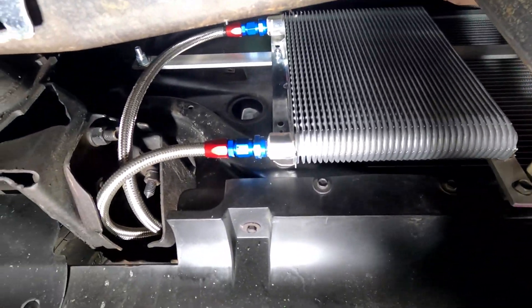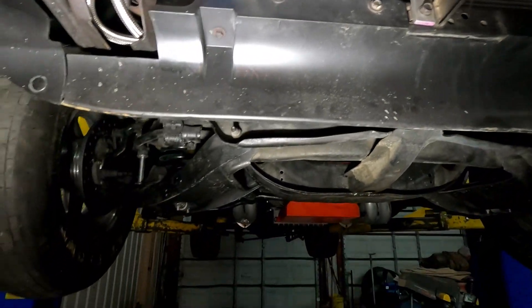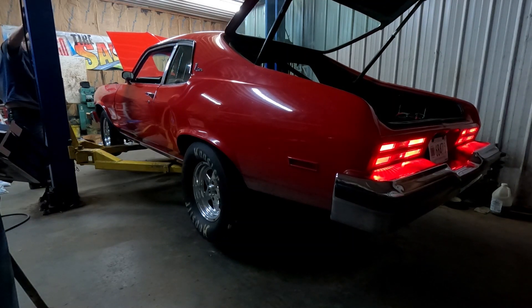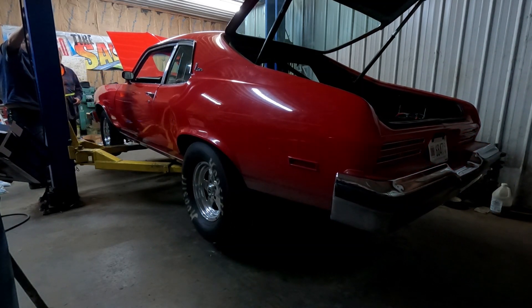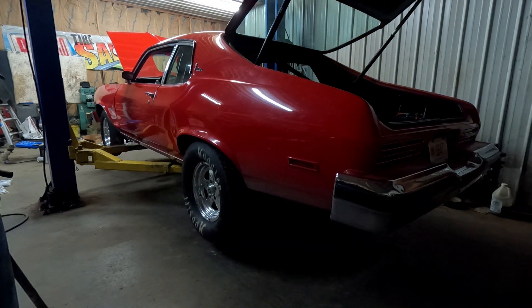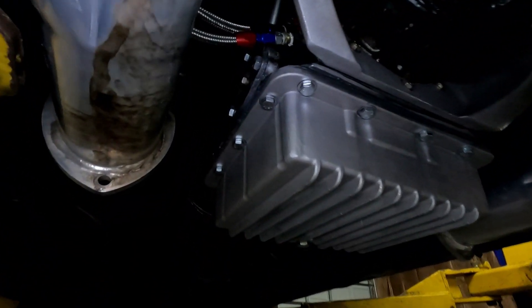Got the transmission cooler installed and the lines ran going along the frame. We're going to service the transmission and we're good to go. We started the car, warmed it up, checked all the new lines for leaks — all of them are perfect, no leaks there. No leaks at the new cooler either.